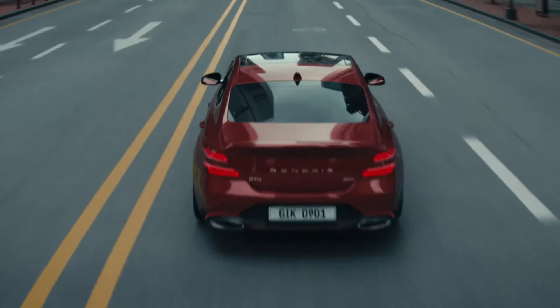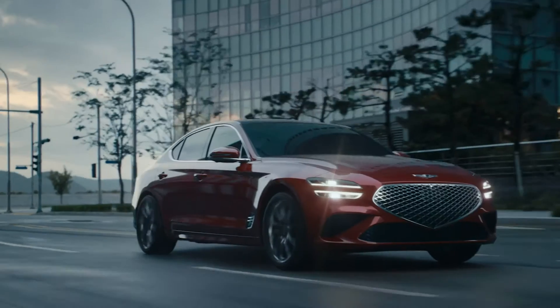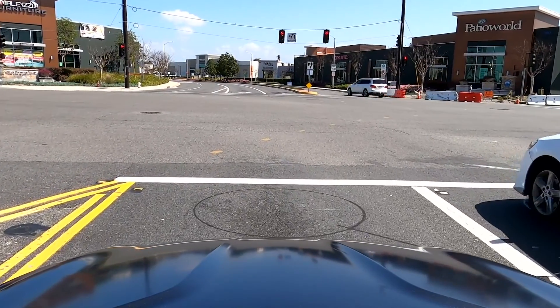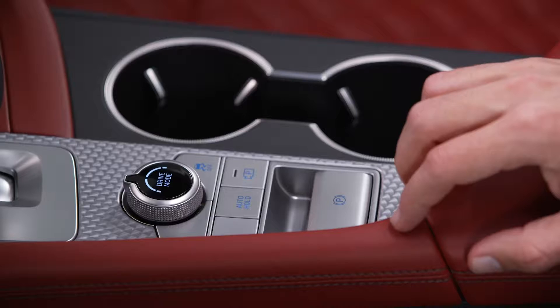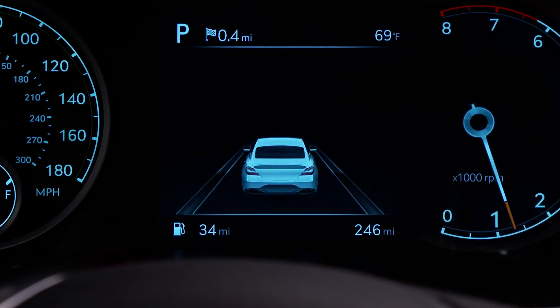The Auto Hold feature in your Genesis helps maintain the vehicle at a standstill even though the brake pedal is not depressed, after the driver brings the vehicle to a complete stop. This can allow you to rest your foot at a long stoplight without the need to keep the brake pedal applied. To use Auto Hold, press the Auto Hold button located near the shift lever — the white Auto Hold indicator will come on, letting you know the system is in standby.